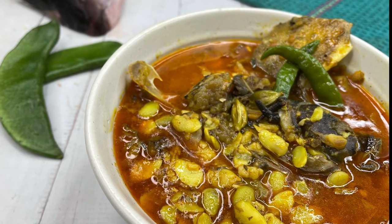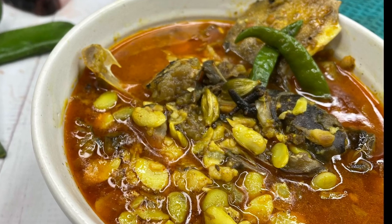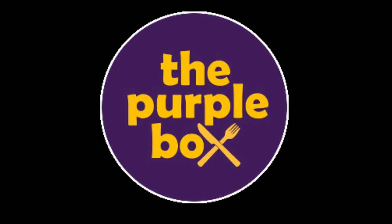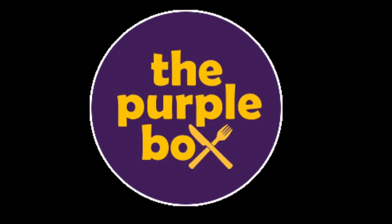Hello everyone! We are going to make shimbichi dal with fish head - machir mata diye shimbichi dal. It's a seasonal dish typically made by the Bengalis. Welcome to my channel, The Purple Box, where we make very easy and simple dishes which can be easily done at home.